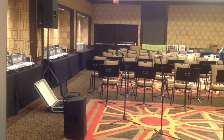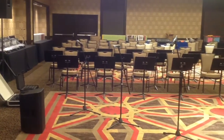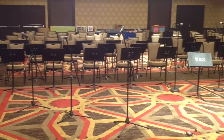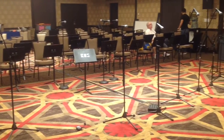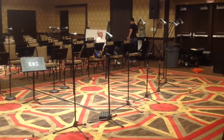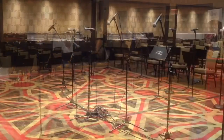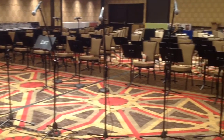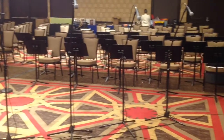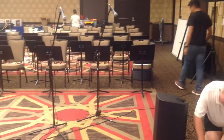One of the biggest rules when setting up sound is making sure that the mics are behind your main speakers. This will eliminate many feedback issues. Today we will use a media luna or half moon stage plot. Our 3 wireless mics will be downstage, but still behind our mains. Here is our setup once all the mics have been neatly connected.